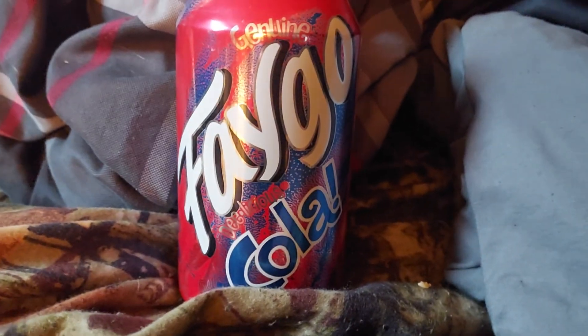I'm going to do a review of Fago Cola. I had this about six months ago — back in December. I got it at Aldi.